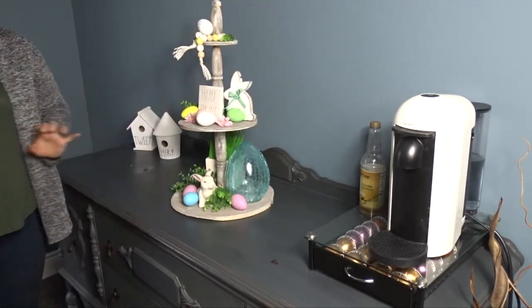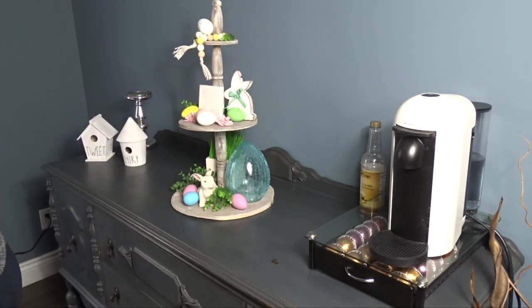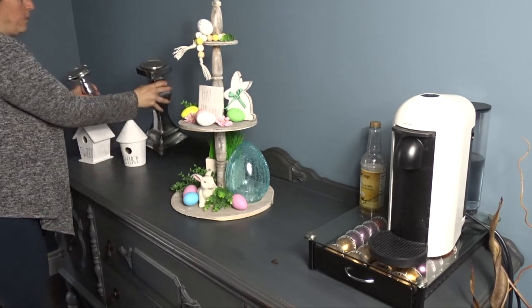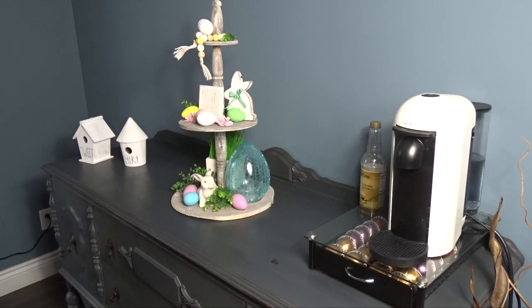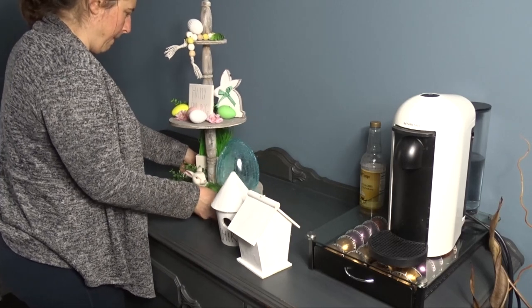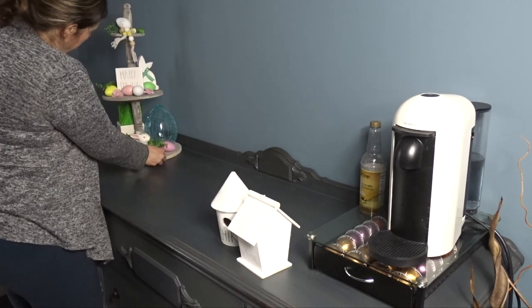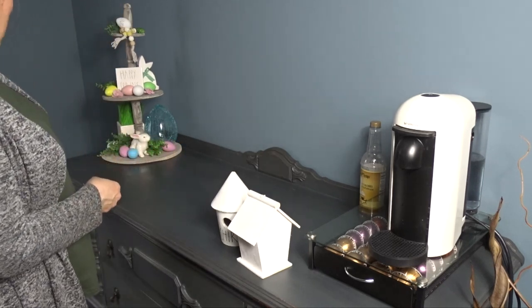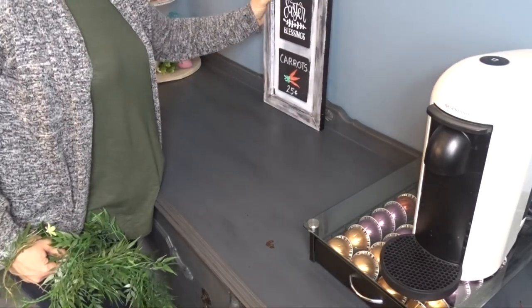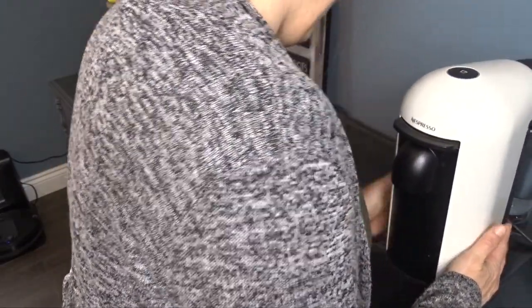I move on to decorating the rest of the sideboard, and for some reason this year I seem to be struggling more than usual with decorating certain furniture pieces. It's a trial and error until I reach the look that I'm satisfied with. I've tried to use this DIY sign in almost every room I've decorated, but it's just not working for me.